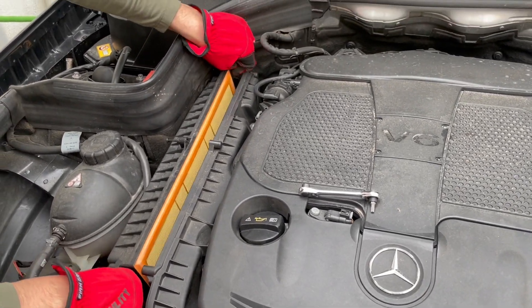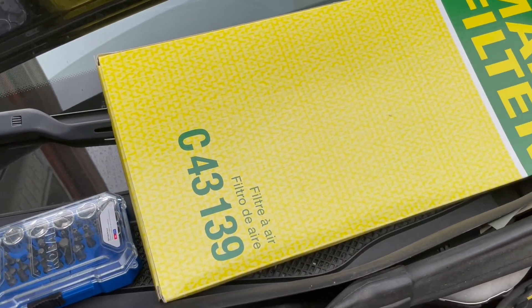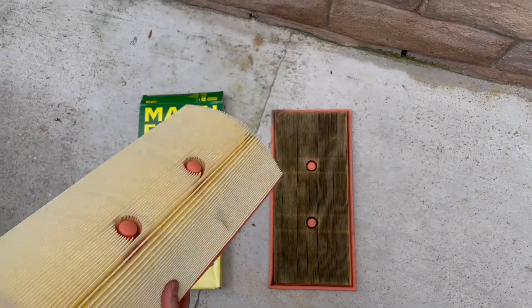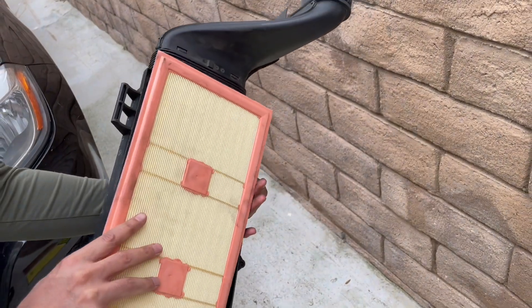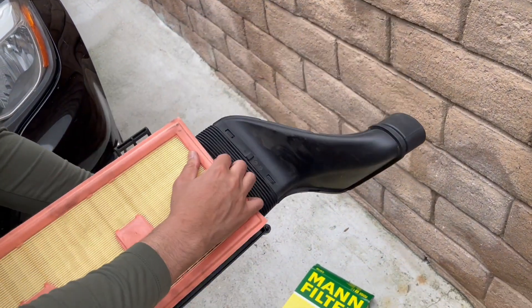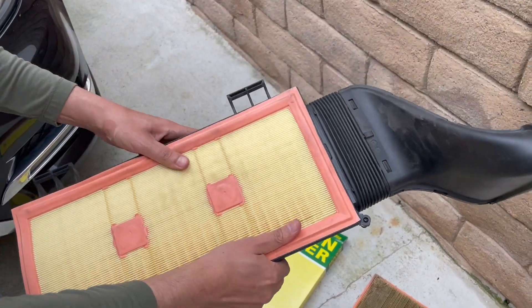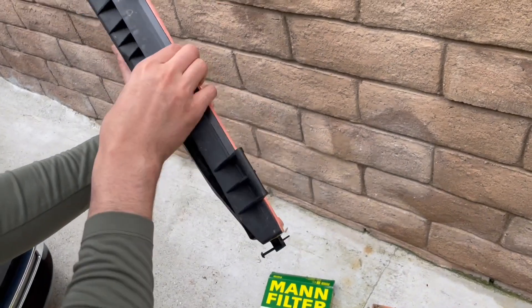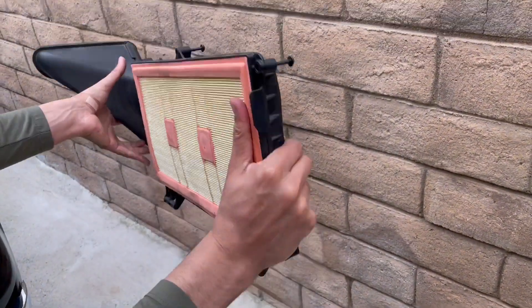Wiggle it up and out and the whole thing comes out. This is the part number for the Mann filter. This is the new filter and that's the old one — you can see it's black in comparison. Clean this out, then once you place the new filter in, walk your thumbs around and house it in well. That rubber should go all the way down all around so it won't fall out.